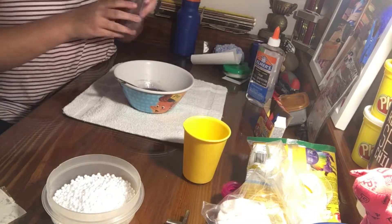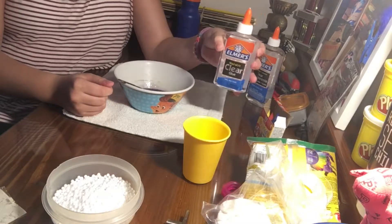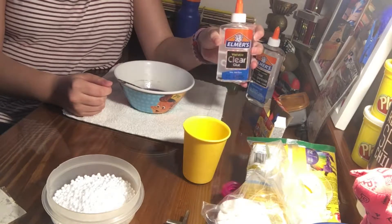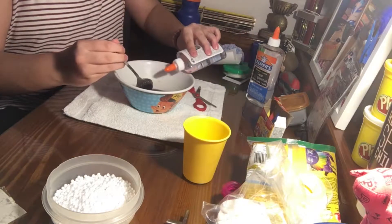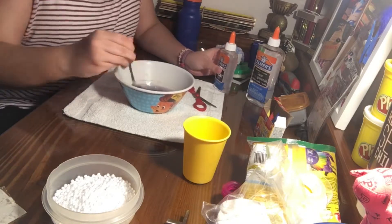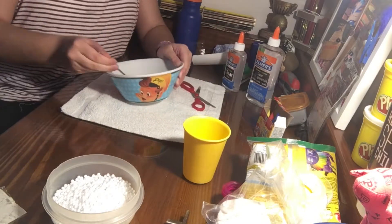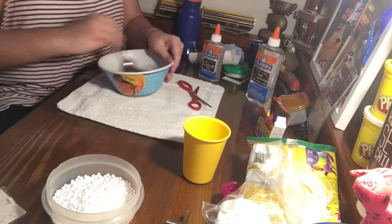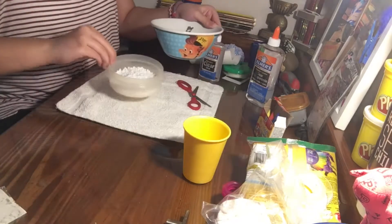Now you're going to add in your activator. For this crunchy slime you're going to want to use a different kind of activator — basically just a different ratio. What I used is one cup of warm water and a half teaspoon of borax. Just keep squirting in a little bit. Even though it's still sticky, we want it to be like that because we're going to be adding it to our foam balls.